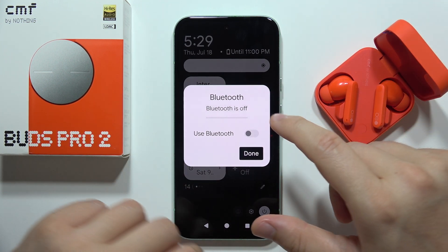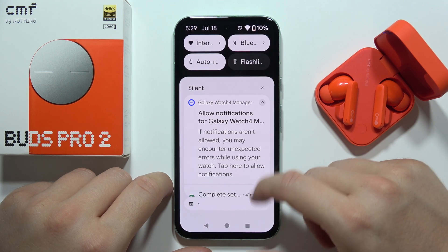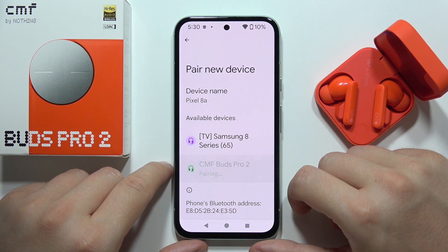Then turn Bluetooth back on, click done, open the Bluetooth settings on your phone, go to pair new device, and try to connect them with your phone and accept the pairing.